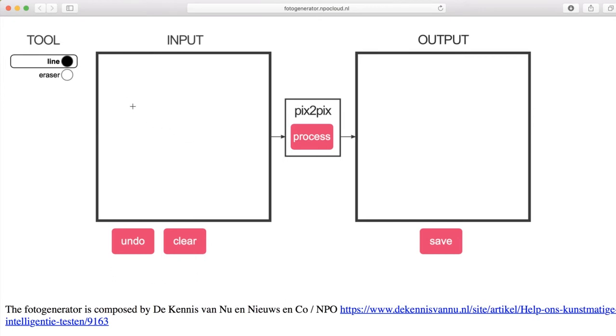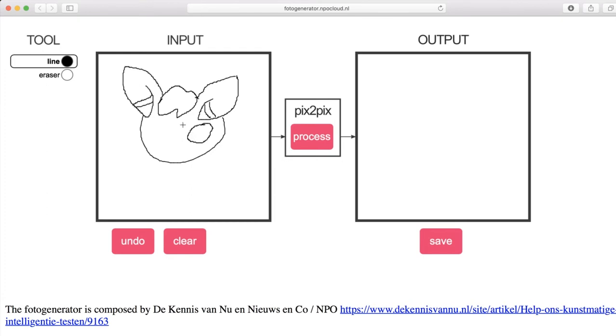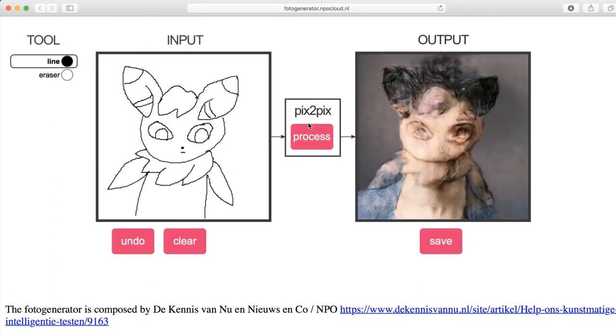I'm going to draw Meowstic, which is a bit of a newer Pokémon. He's not the best, but at least he looks like a bit of a Meowstic to me. Let's see what happens when we put him in Pix2Pix. That looks a little bit odd to me — perhaps he's a little bit detailed. Let's draw something a little bit more simple.